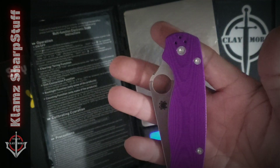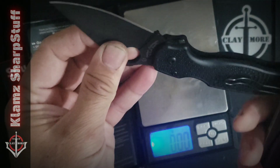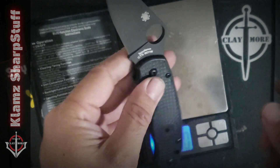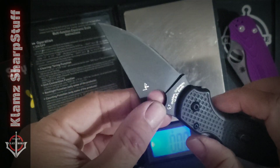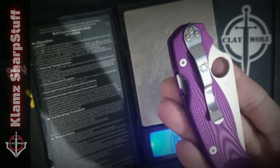This is not my first time to use a BD1N steel, because this Power 3 Lightweight has the same blade steel. But the thing is I haven't been using it a lot, so I cannot really tell how it performed compared to maybe an S30V blade steel. So I'll have to find out later on how this performs as I carry this thing.